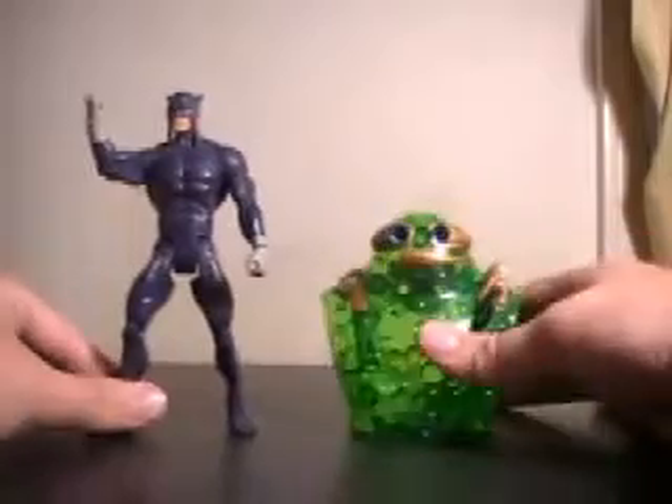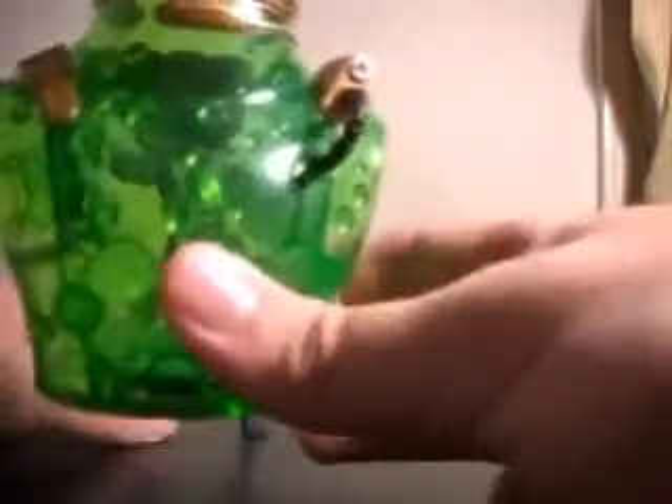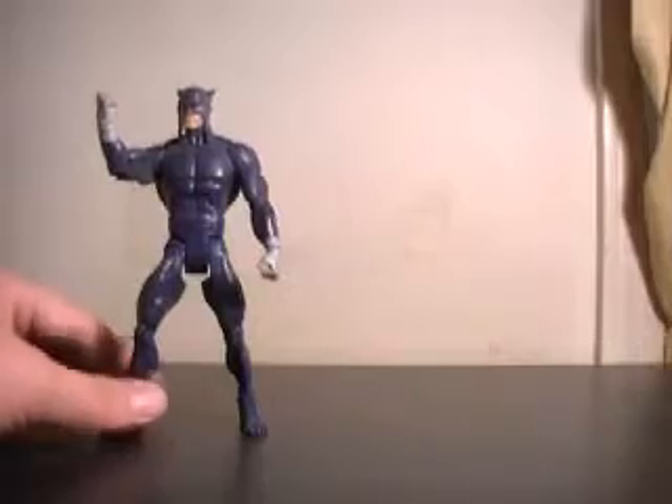His Collect-and-Connect figure piece — Chemo, the upper torso of Chemo. As you can see, it's a very clear, translucent green. This is actually really interesting; I'm really looking forward to having this guy finished.